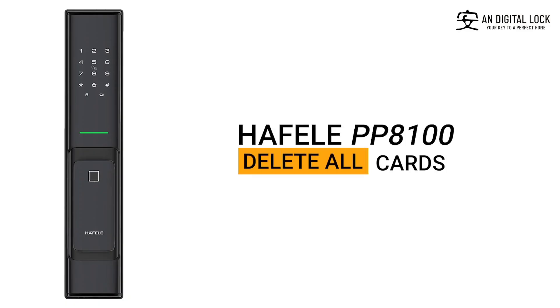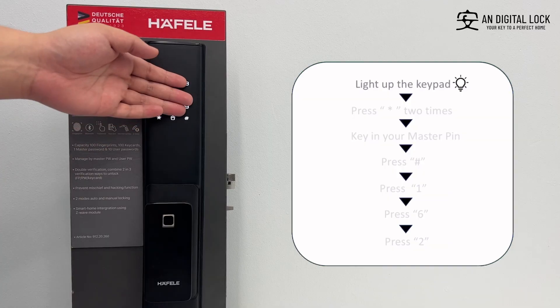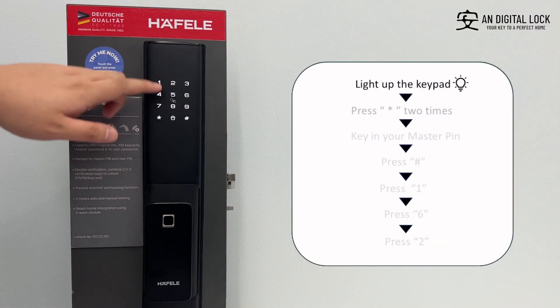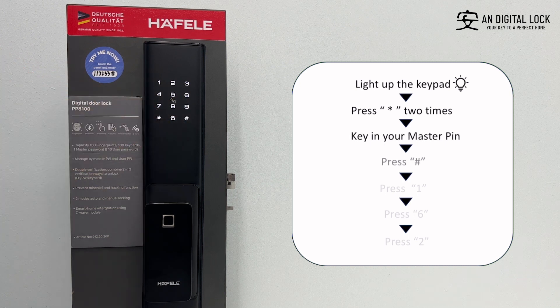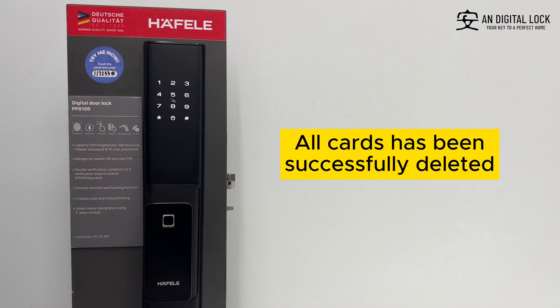Delete all cards. Gently tap on the keypad for it to light up. Press the asterisk sign two times, key in the master pin, followed by the hex sign. Press 1, press 6, press 2. All cards have been successfully deleted.